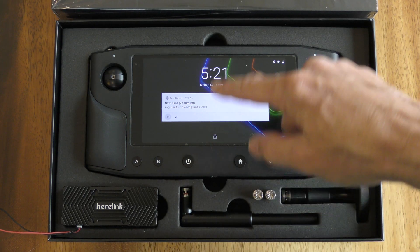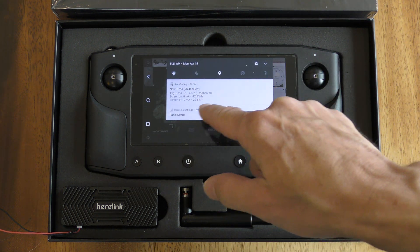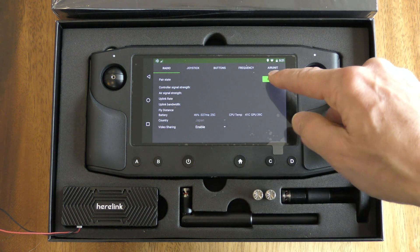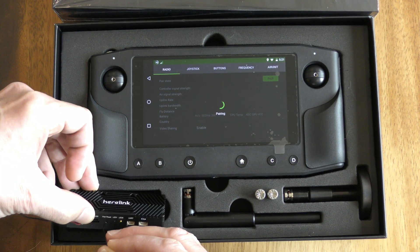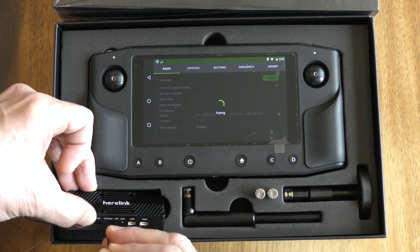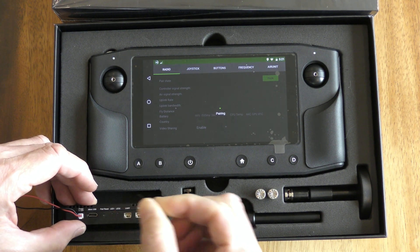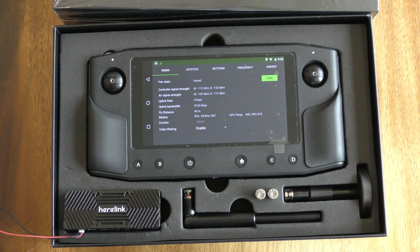Next we're going to update the air unit firmware, so we pull down from the top, click Radio Status, and first thing is just to make sure that they're paired. This is a new unit so they're not paired. I'm going to push that pairing button and then push the pair reset button on the receiver. Now we can see they're paired.